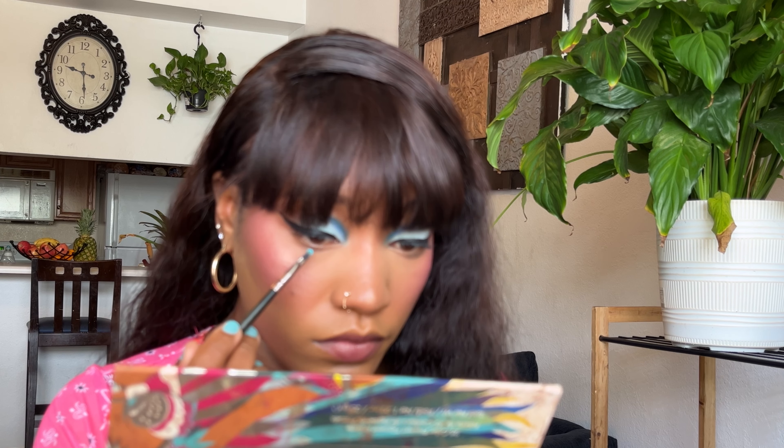It looks like they ran some of the blue underneath her eye as well, so let's do that. I'm going into this BH Cosmetics palette — when is the last time you heard somebody use a BH Cosmetics palette, what happened to BH Cosmetics? I'm going in with the light blue at the bottom, which is what it looks like they're using. They started it right here and applied that white shade at the beginning in the front. I'm going back into that white shade — it might not show up that great on me, so we may have to go in with a shimmer right there.